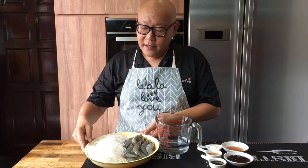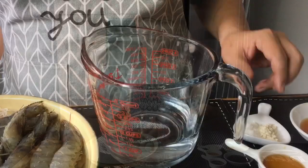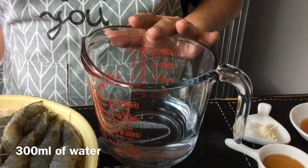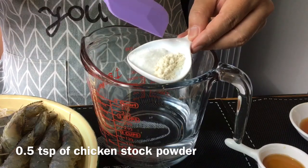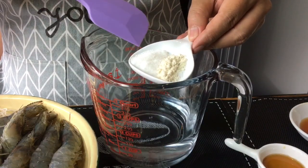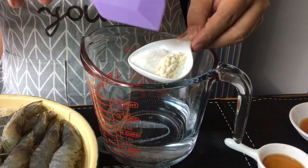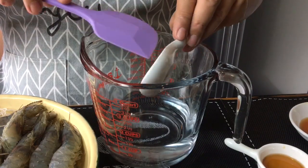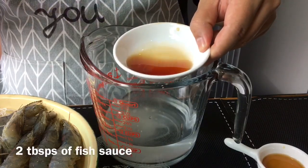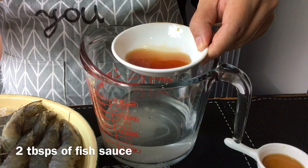First we start off with making the sauce and to marinate the glass noodles or glass vermicelli as well as the prawns. We have 300ml of water. I'm going to add in half a teaspoon of chicken stock powder and one teaspoon of sugar. If you don't want to use chicken stock powder it's fine too, but this will make it more flavourful. Two tablespoons of fish sauce — you can use soya sauce if you don't have fish sauce.